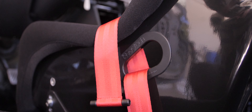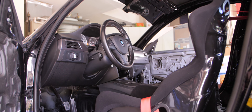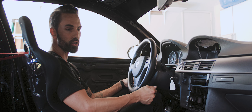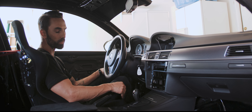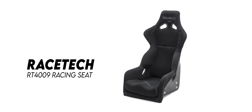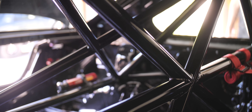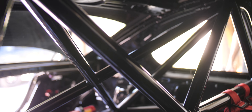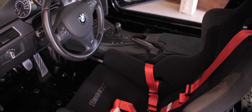For the seat — one of the biggest safety aspects — getting the right seat is critical, and you have to make sure you fit well. Everybody's a little different in terms of their shape and size, so you have to sit in a bunch. After sitting in a lot, I came up with the Racetech 4009 in a stealth covering, which suits my OCD all-black aesthetic. Beyond the seat, we have six-point harnesses. Right now we have the stock steering wheel, but the plan is to swap that out for a detachable wheel.